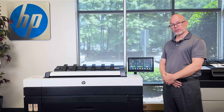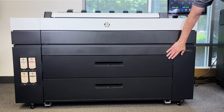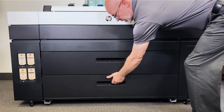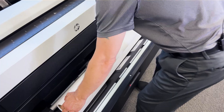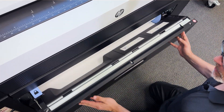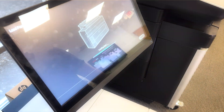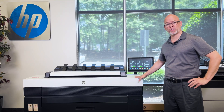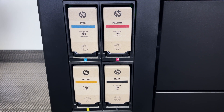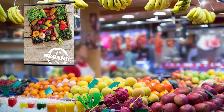Much like its younger brother, the XL3600, the XL3800 can take up to a 500-foot roll of engineering bond paper which installs in a spindleless manner. Some of the advantages are 33% recycled content for the construction of this device, as well as four-color CMYK pigmented inks that also make it suitable for temporary graphics and posters.